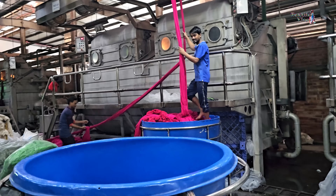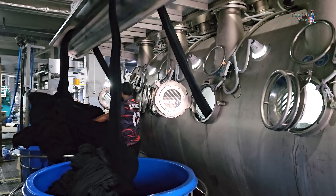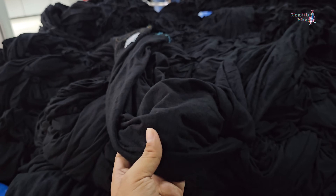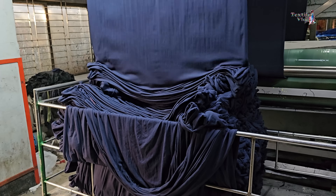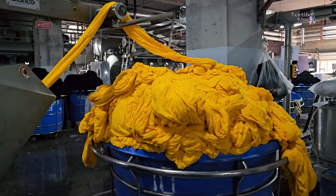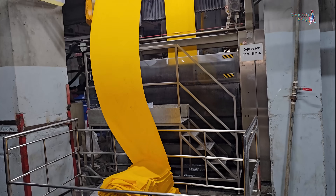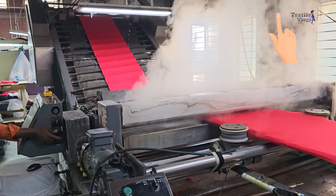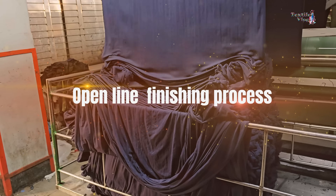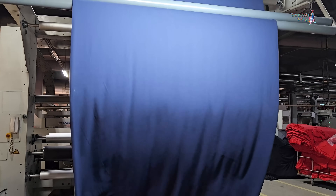Finally, the fabric is unloaded from the machine. After dyeing, the dyed knitted fabrics can be finished in both open line and tube line finishing processes. The open line finishing process finishes the fabrics in open width form. Now, we will learn the details about the open line finishing process.